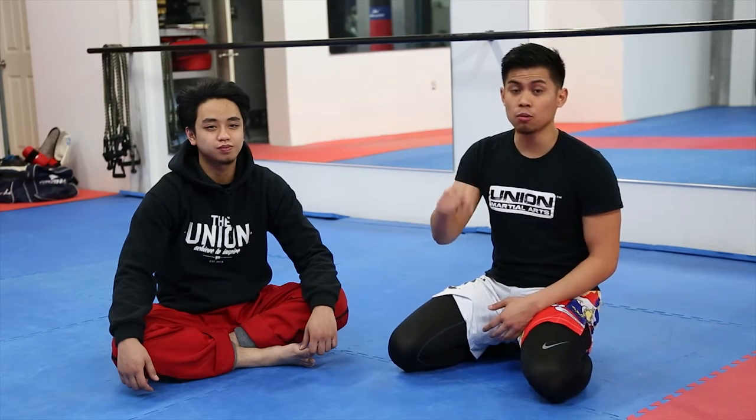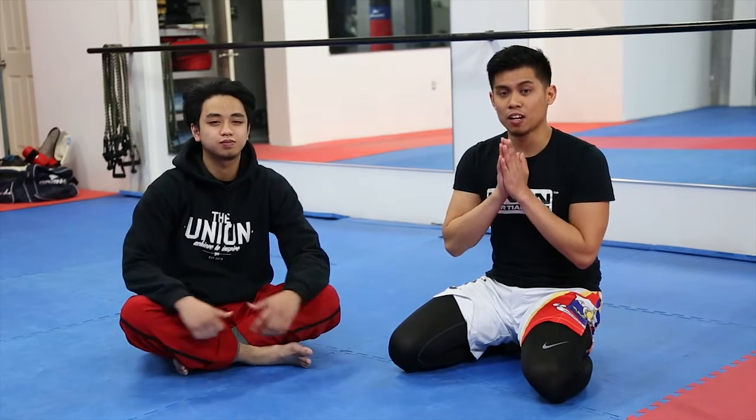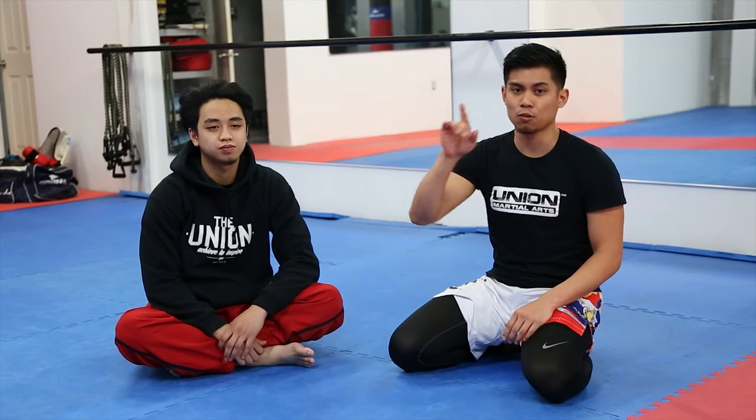That wraps up this Technique Tuesday. I hope you guys liked the video. If you enjoyed the partner tutorials we've been going over, make sure you comment below and let us know. Give us a thumbs up and subscribe. Also, never be late on our tutorials — get that notification bell going so you know every Tuesday as soon as we're live you can watch it. Thank you guys for watching once again. Catch you next time.